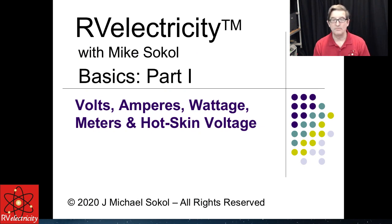This is part one, and I'm going to be covering volts, amperage, wattage, meters, and hot skin voltage. If you send me any links or questions coming in, I am going to be saving the questions towards the end so I don't get distracted. But you can go ahead and sign in and say hi. I'm going to try to push on so that we can do this in a reasonable amount of time.